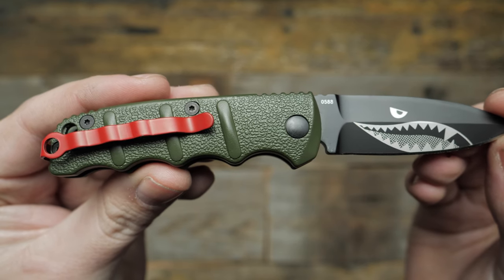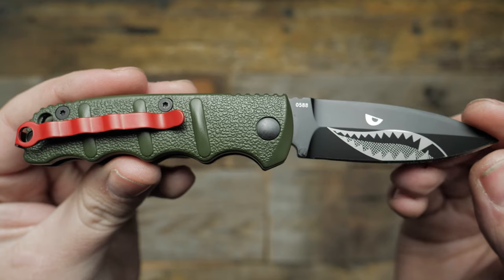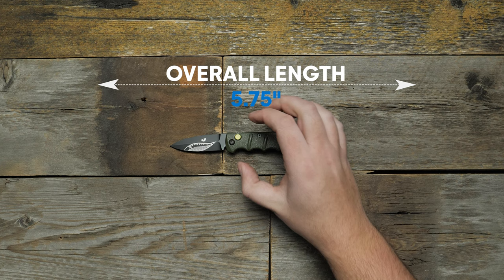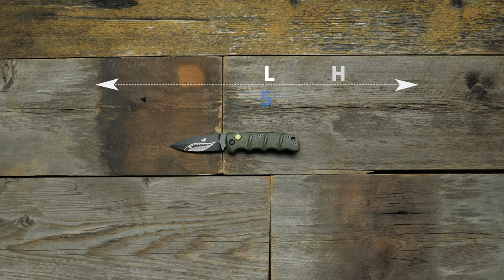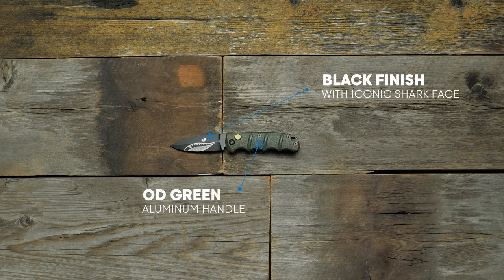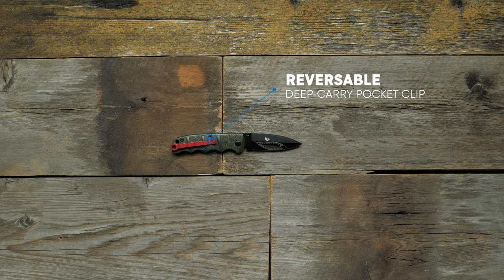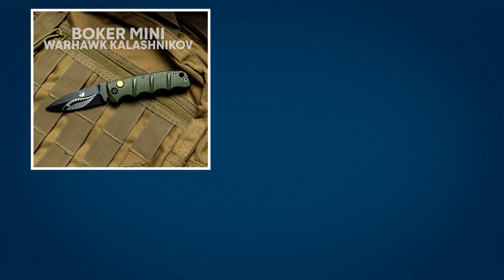You can pick up this mini Warhawk Kalashnikov and many other styles at the link in the description. What do you guys think of this EDC? Let me know in the comments below and don't forget to like and subscribe and turn on notifications for more new knife releases.